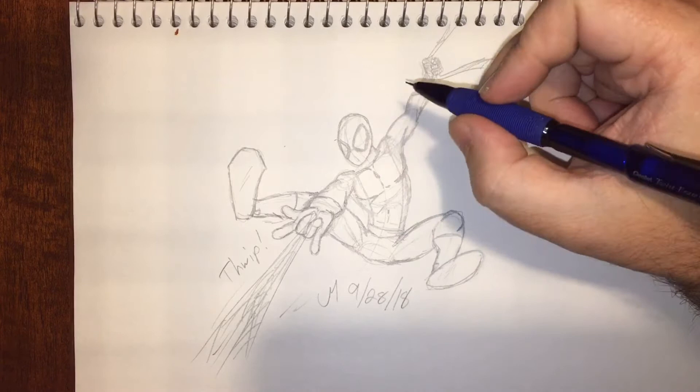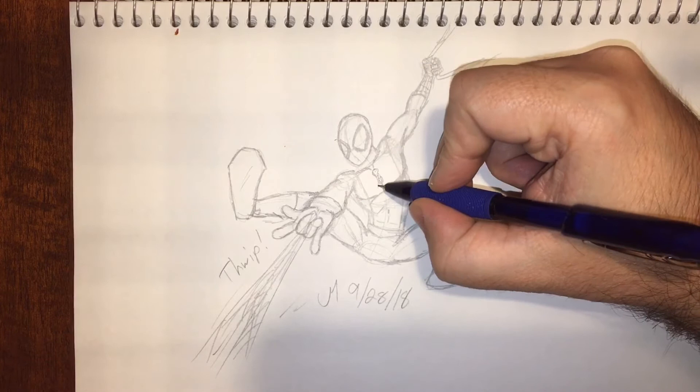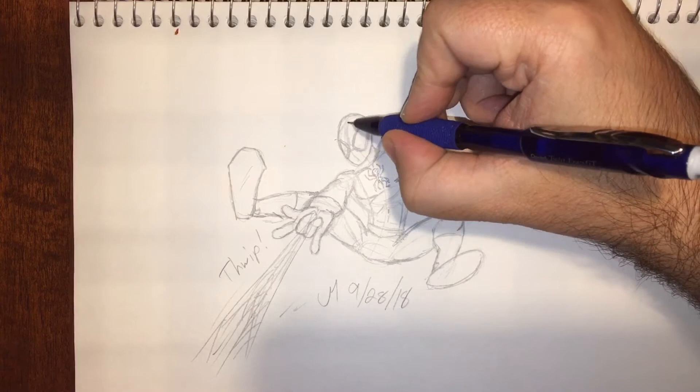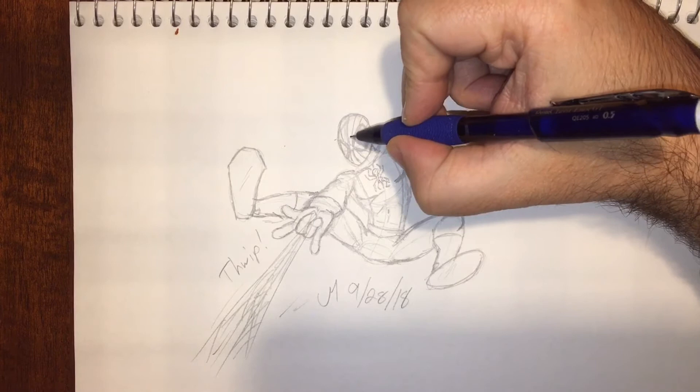Spider-Man is always a fun one to add detail on, I think, just because he's got all that webbing and everything else. When you're just doing a basic body shape practicing poses — which is how this whole thing started — I feel like when you draw that oval for the head it just automatically looks like Spider-Man. So I tend to draw a lot of Spidey poses. It works really well, and you can put Spider-Man into a lot of really funky poses.